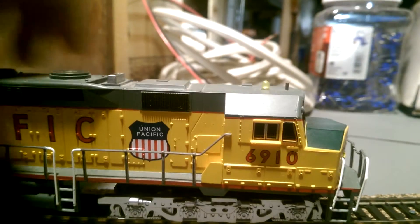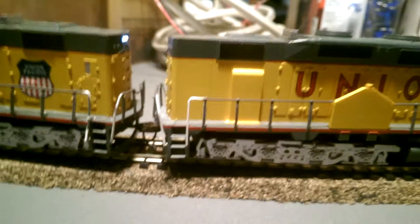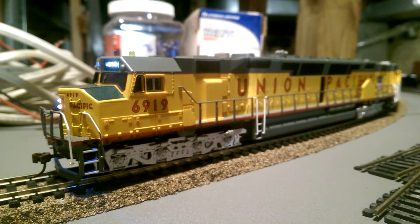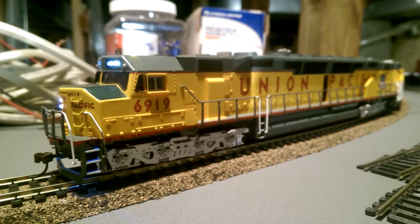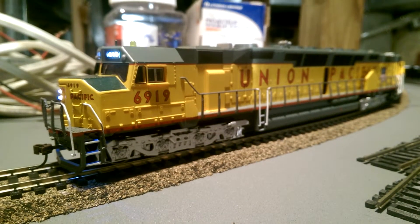6910 does not have its lights on currently because I don't want to wear them out too much. Back to 6919 — 6919 was the first DD40 that I bought. 6910 back there was a trade, and I'm pretty happy with the trade.